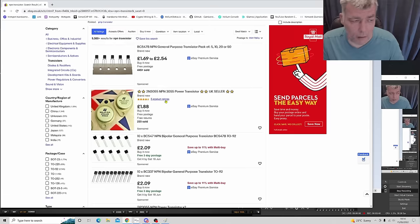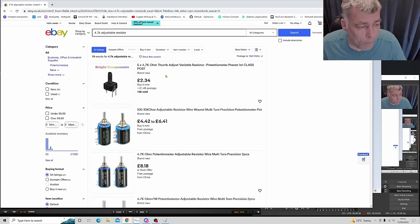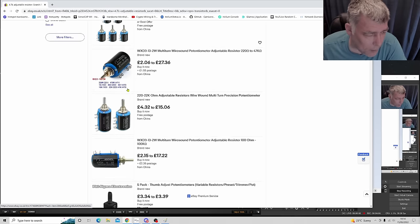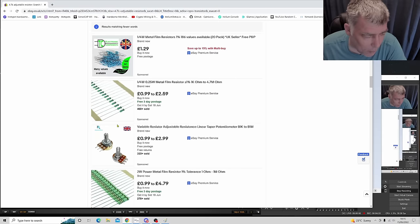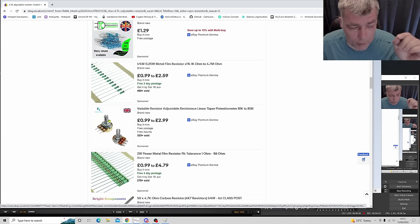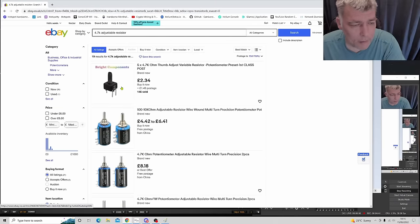So if you buy that transistor and a 4.7 kilohm adjustable resistor — a potentiometer — that's all you need. You can buy something like this small trimmer that has a shaft to adjust it. Or you could mount a larger one through the case with a hole, giving you three pins accessible from outside so you can adjust the fan speed from outside the case.